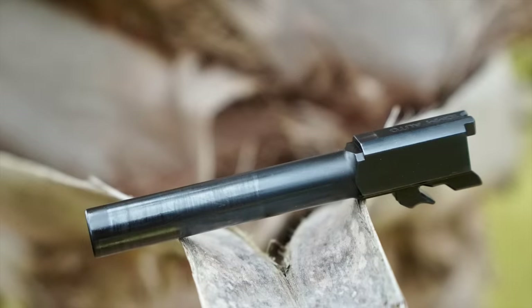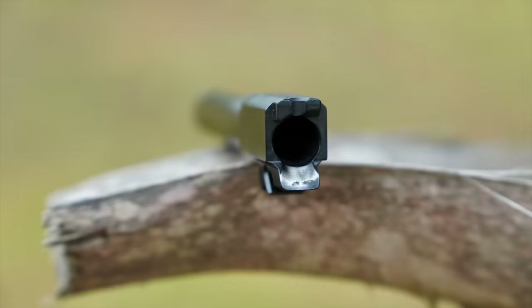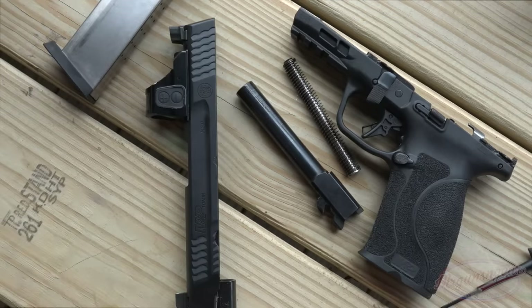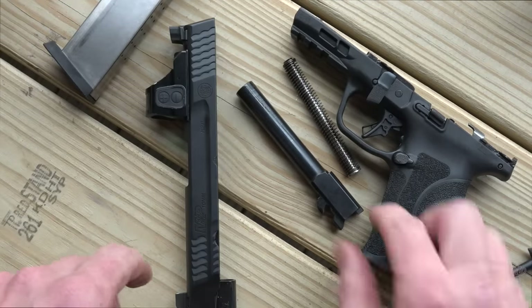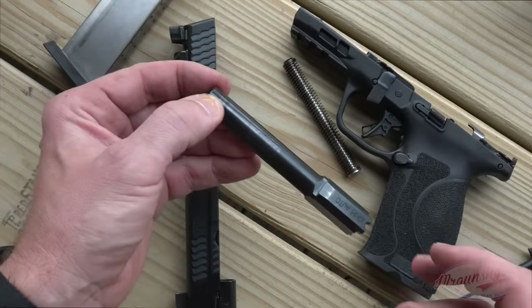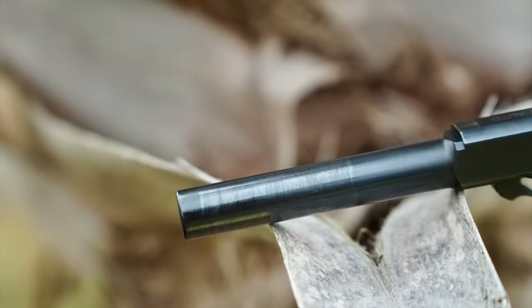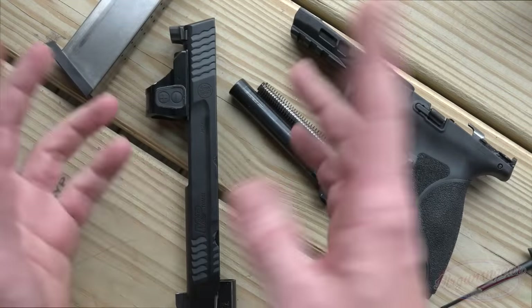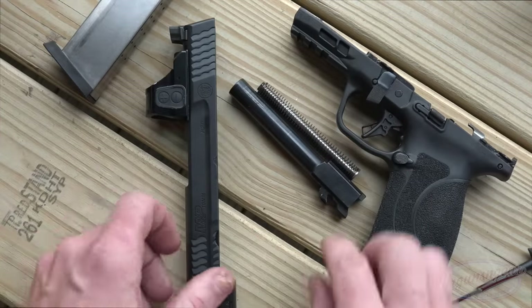We have our barrel with a polished feed ramp for feeding hollow points. The vast majority of rounds through this gun have been hollow points since that's most of my 10mm ammo. The barrel is nitride with a nice crown. You can see some wear, but that's completely normal. The beauty of nitride finishing is that it gives you good corrosion resistance and lubricity, and even if it's showing wear, it actually penetrates into the metal itself — so the properties are still there even on the worn spots.